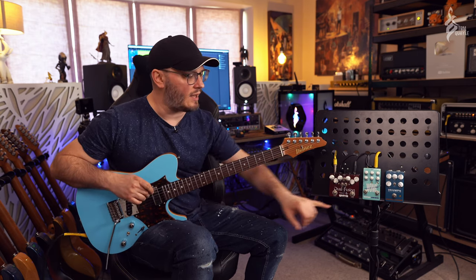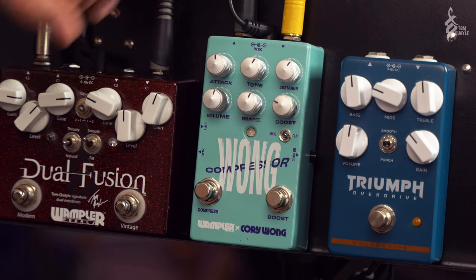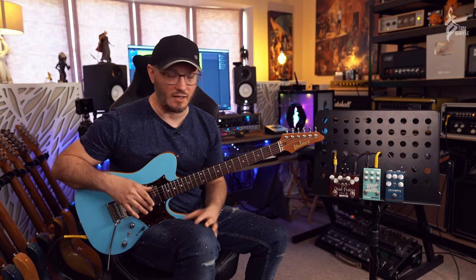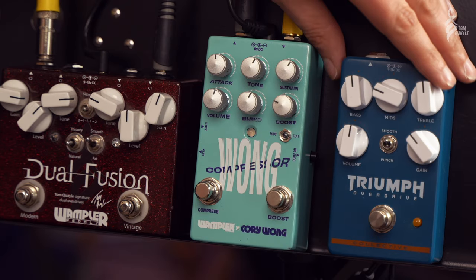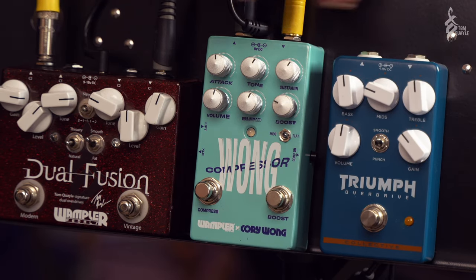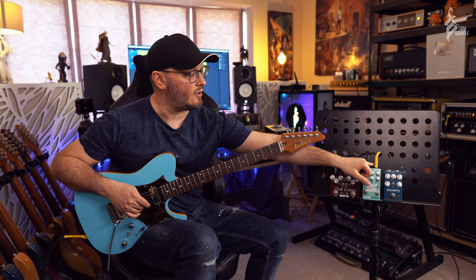One thing to consider: Wampler have been using top-mounted jacks for quite a while now, but as far as pedal board space-saving goes, obviously having a big XLR means you have to space your pedals out a little more. But you can see with those top-mounted jacks just how close I can get the other pedals - I've got the Triumph and the Dual Fusion very close indeed, so as far as pedal board real estate goes, it's great.